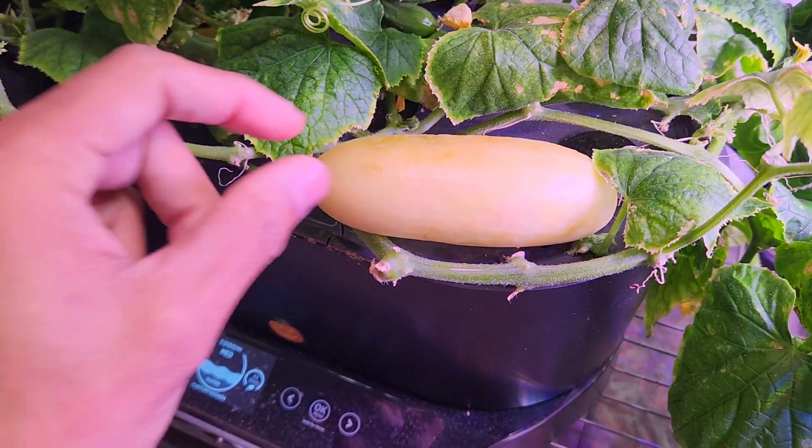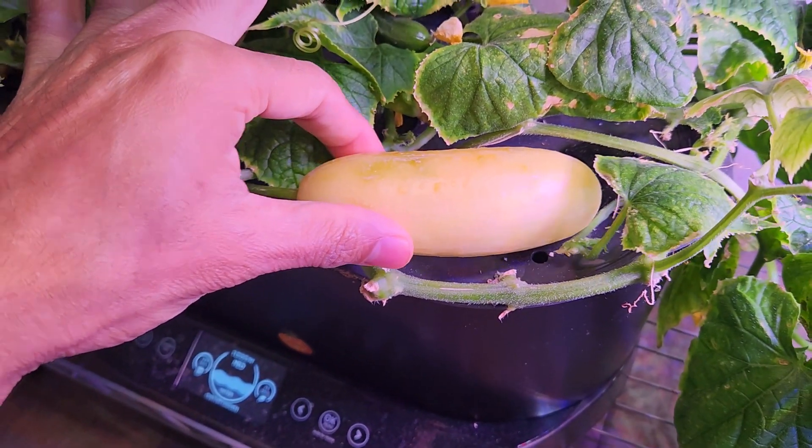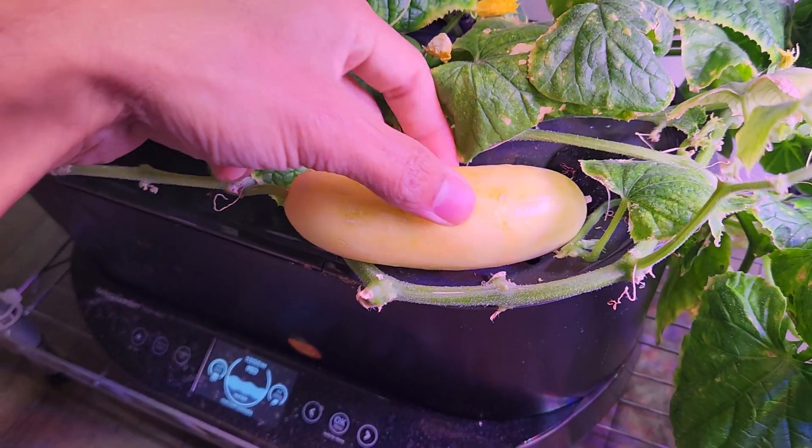It's been about 10 days. This fruit is ripening — it is still pretty solid, soft but not super soft. So it looks like I can still wait a little longer, maybe another week or two.